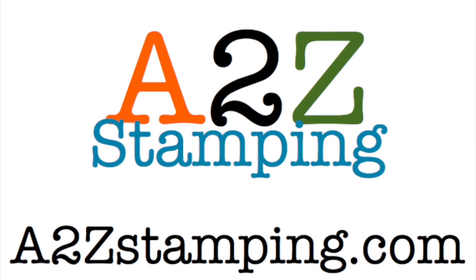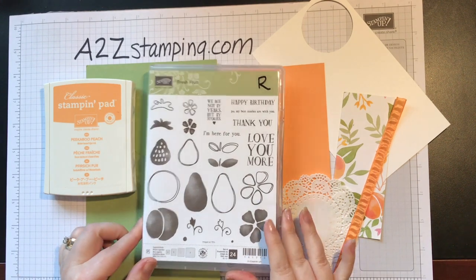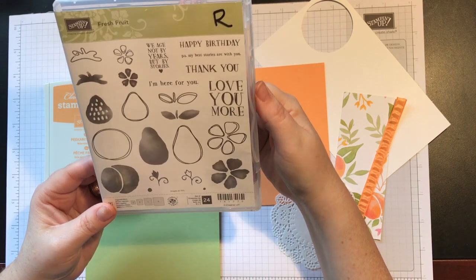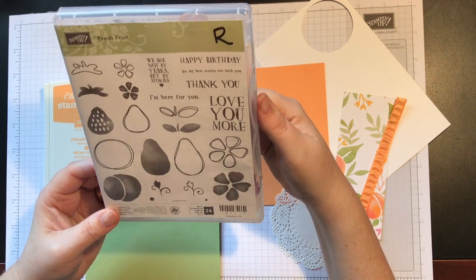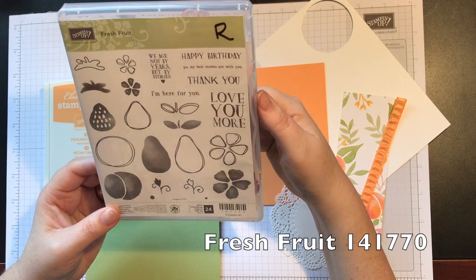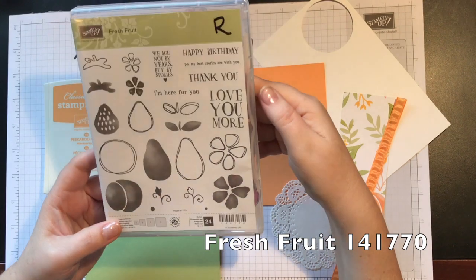Hi guys, this is Amy with adizestamping.com and today I'm going to show you how to make a really quick and easy card using the fresh fruit stamp set. This has been one of my favorite stamp sets that Stampin' Up! has had, and unfortunately it's on the discontinued list. So you can only get it until May 31st, but that's still a month and a half away so you've got some time.